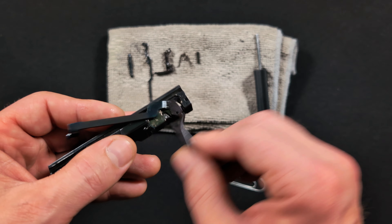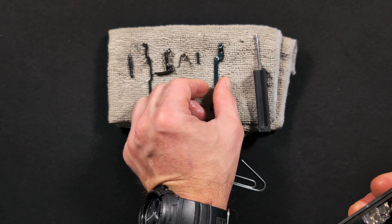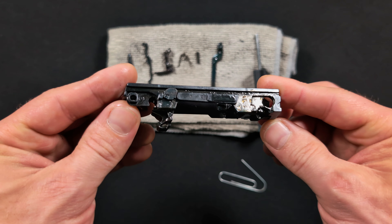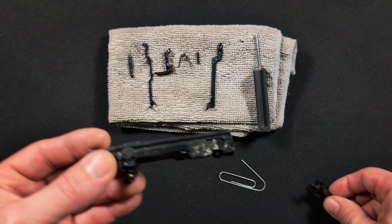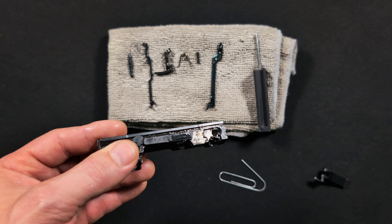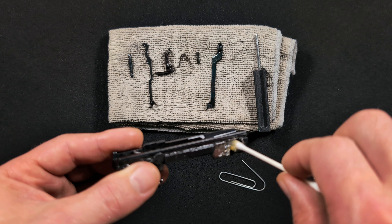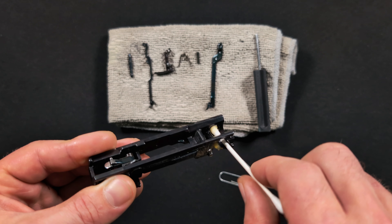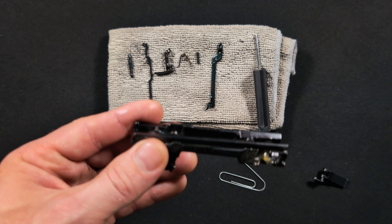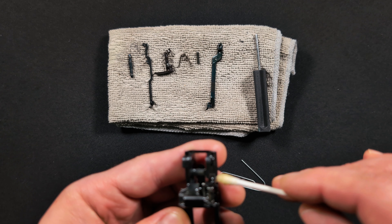That spring is one of the parts you'd replace with the Armory Craft master spring kit — we'll cover that in a future video. Take this little bar loose, but don't try to pry it out yet. The small pin has to come out first: use the paper clip to poke through and push out that tiny pin. Once it's out, the bar is wobbly enough to unhook, and the trigger shoe pops right out.